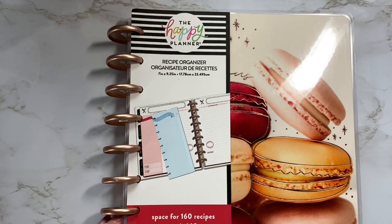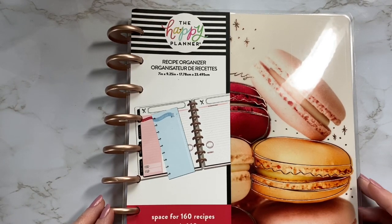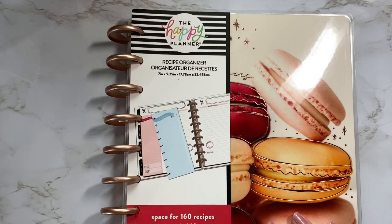Hey everyone, welcome back to my channel. If you're new here, my name is Erin and I do mostly budgeting videos, but I also do other videos like the one you're about to see here.